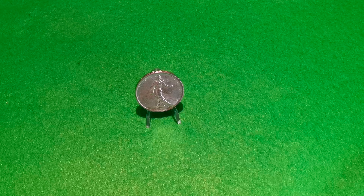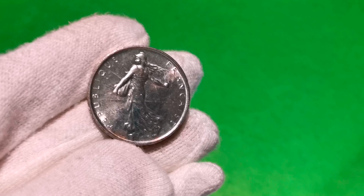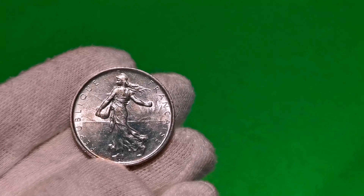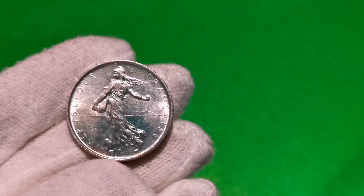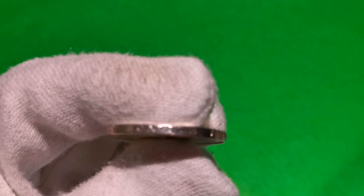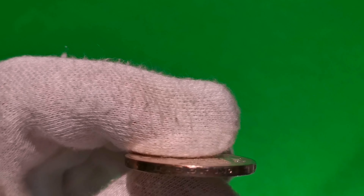Siewca to jeden z trzech symboli Francji wraz z drzewem i popiersiem Marianny. Na tej stronie numizmatu jest piękny rys kobiety w czapce frygijskiej z workiem zboża w trakcie siewu. Za nią widać słońce i promienie. W otoku jest napis République Française. Na boku jest inskrypcja: LIBERTÉ, ÉGALITÉ, FRATERNITÉ.